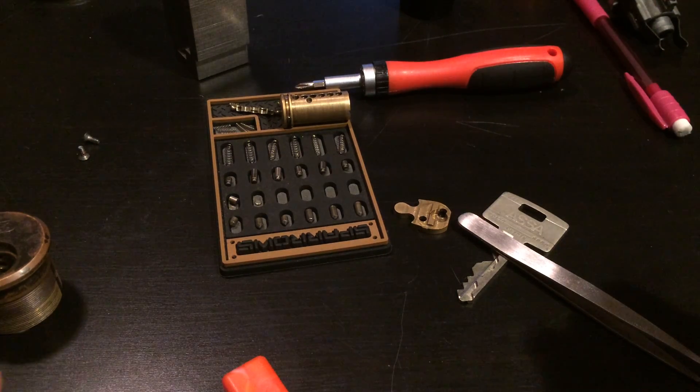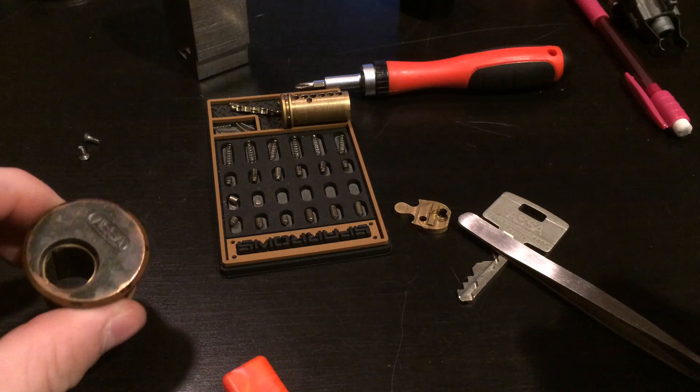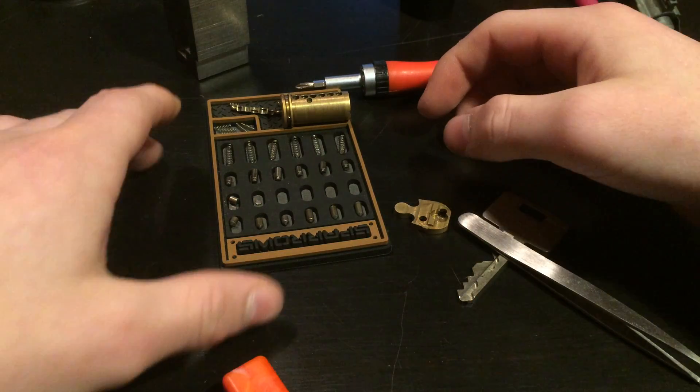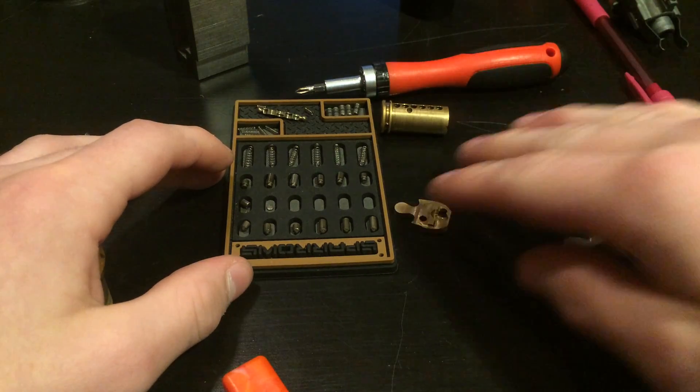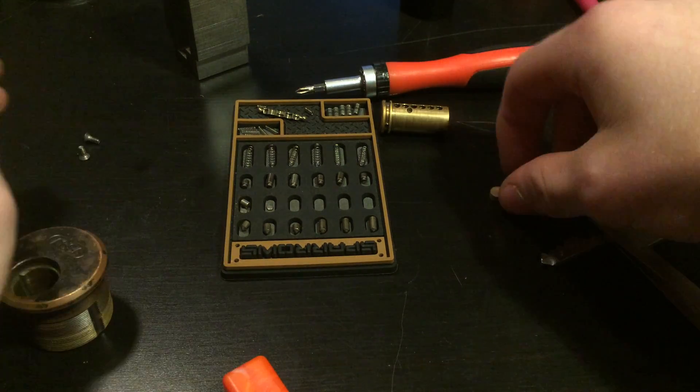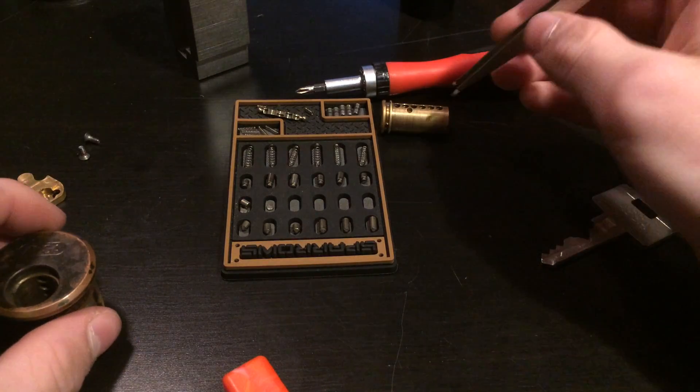Hello, this is Elonium, and welcome to part 2 of my Acid Twin gut analysis and reassembly series. In the last video, I gutted it, and now it's time to analyze it.